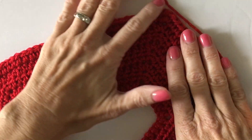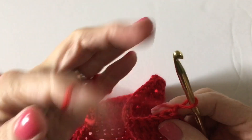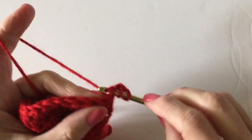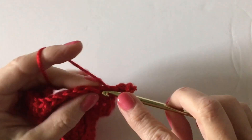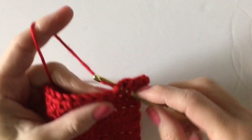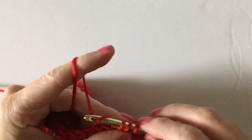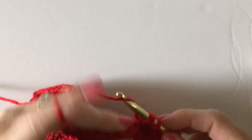Until you really understand where that middle stitch is. The other thing I want to show is how I'm chaining two, and when I say the chain two does not count, I'm going into the very first stitch — I'm not skipping over it. In double crochet you would skip that stitch because the chain three counts as your first stitch, but in half double crochet and single crochet it does not count.